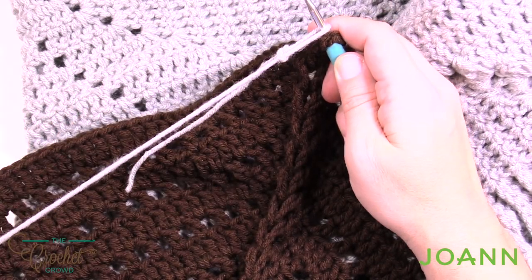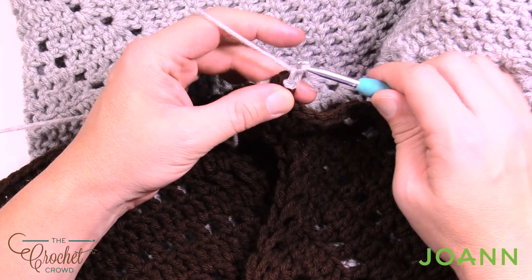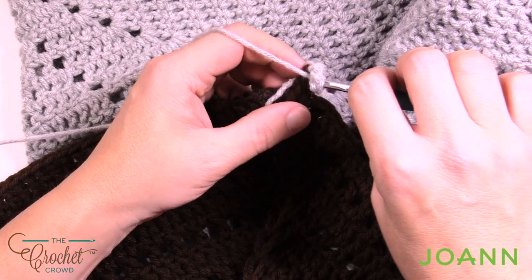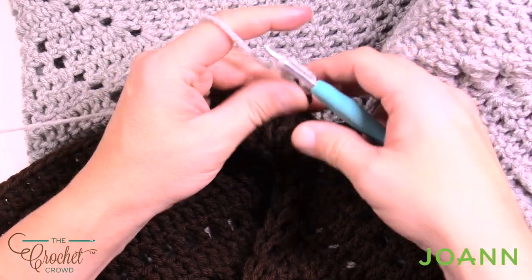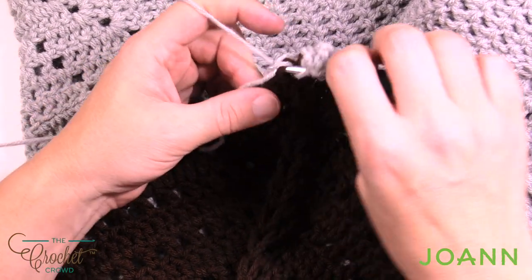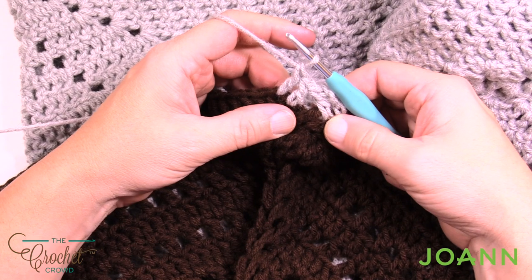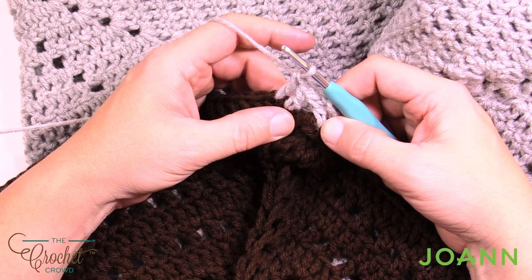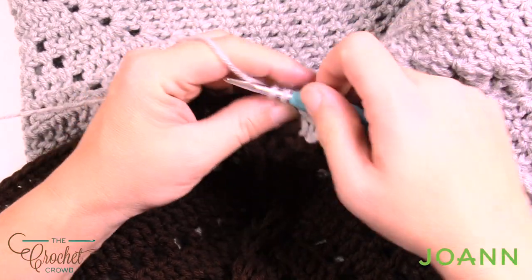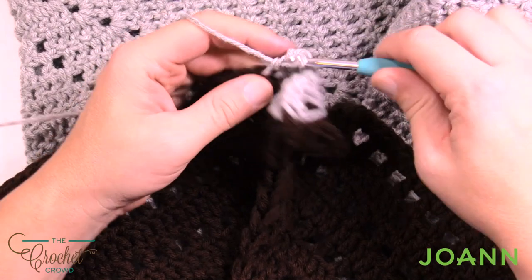Coming into the corner, just join it — you're going to do a slip stitch, then chain 1, 2, 3 which counts as a double crochet, and in the same stitch place in a double crochet. This will hold that loop from ever falling out. Moving along, just double crochet in each stitch going all the way across and you'll get to the next corner. The corners will always be the same in all nine rounds: two double crochets, chain two, and two double crochets. Just do three rounds of this main color, three rounds of the next, then three rounds of the final color to get it to work all the way out.